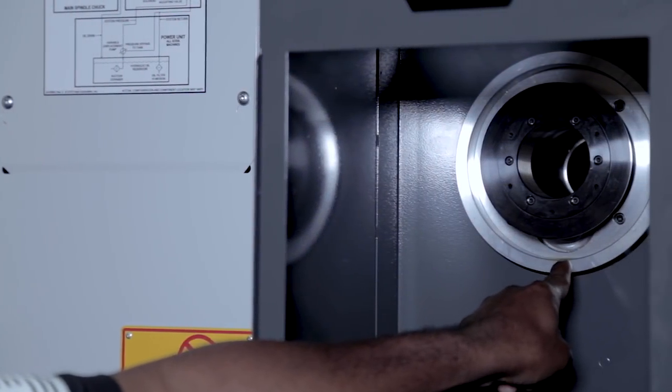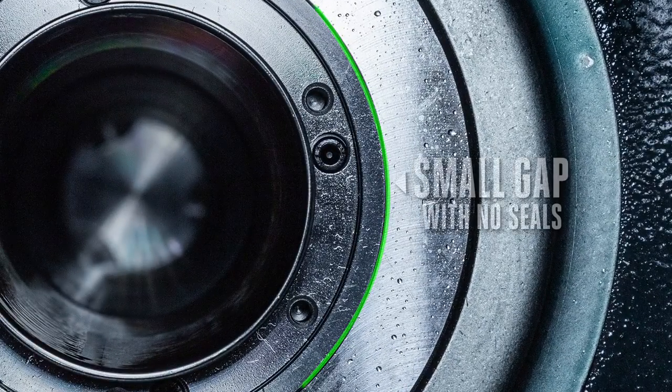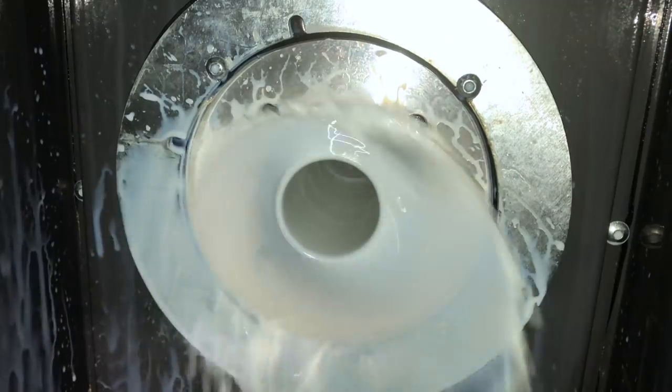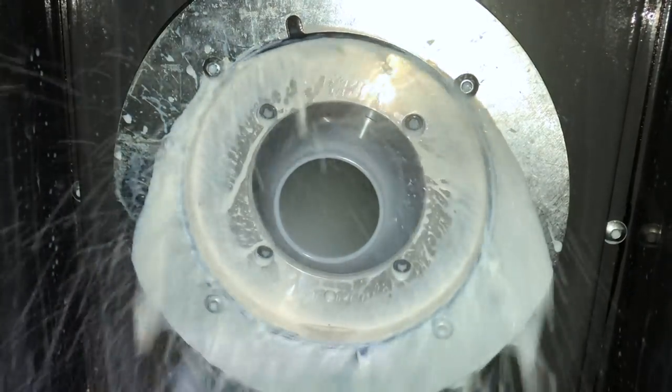This joint right here has a very small gap with no seals. If coolant reaches this gap, it's possible that some coolant can weave through the joint into the case gap, where it drains right back into the hydraulic tank.